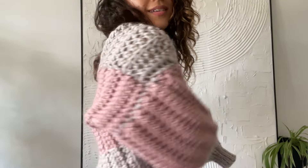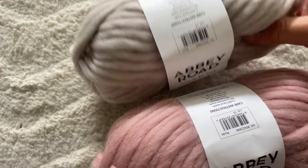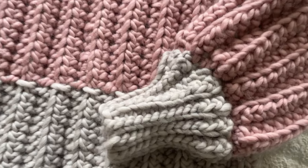Hey, it's Emma. Today we are making this marshmallow cardigan. I've named it marshmallow because I used the softest yarn possible. It's super chunky, it's got this rib kind of knit design, a color block sleeve, and a duotone back panel.